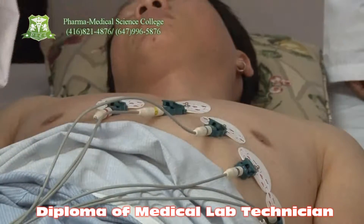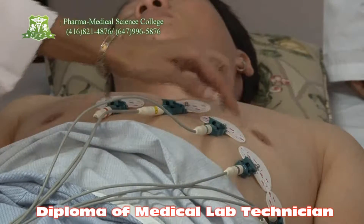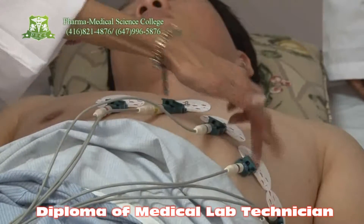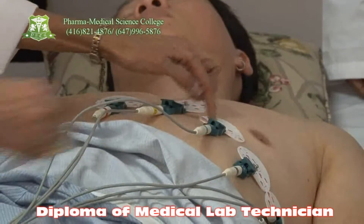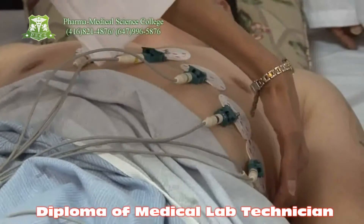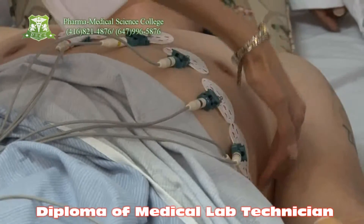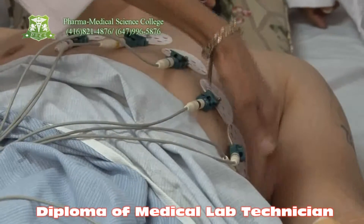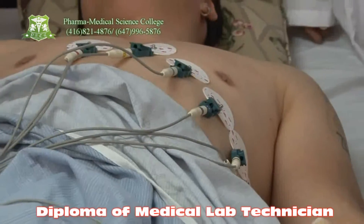Below the nipple, the easy way to find the position of the electrode — below the nipple we put the number four electrode. Between electrodes two and four, you locate your third electrode. Then locate your axillary line, which is the mid-axillary line under the armpit — that's going to be the number six lead. Between four and six you now locate your number five electrode.